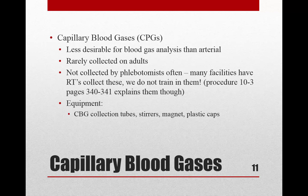Capillary blood gases are not usually done in adults; if arterial access isn't possible, it's typically done on a child. Phlebotomists generally don't collect blood gases — that's the respiratory therapist's job, or specially trained nurses. Most facilities don't have phlebotomists do this, so we discuss it conceptually. You can look at the procedures on pages 340 and 341.